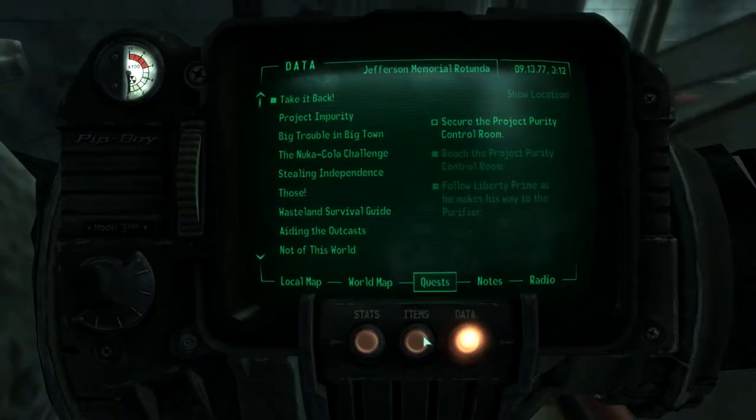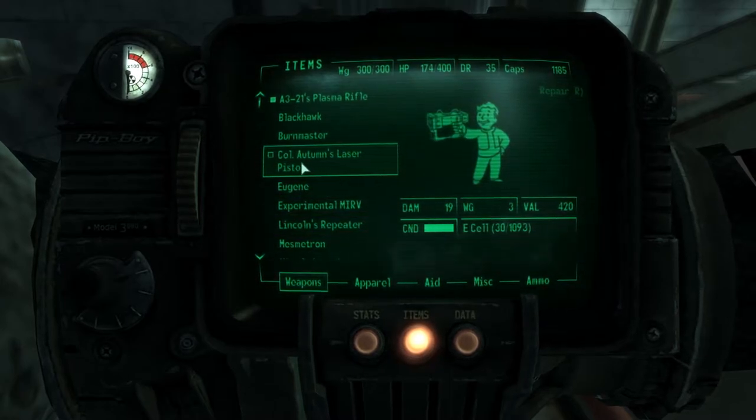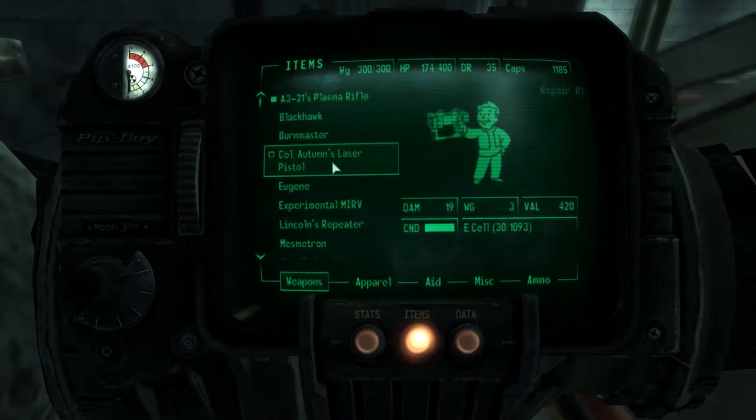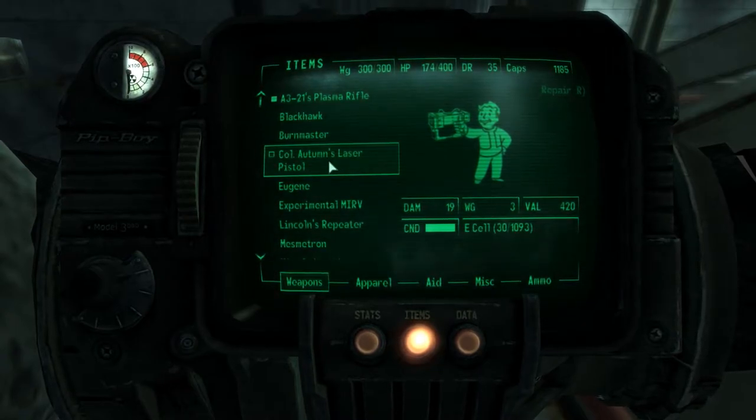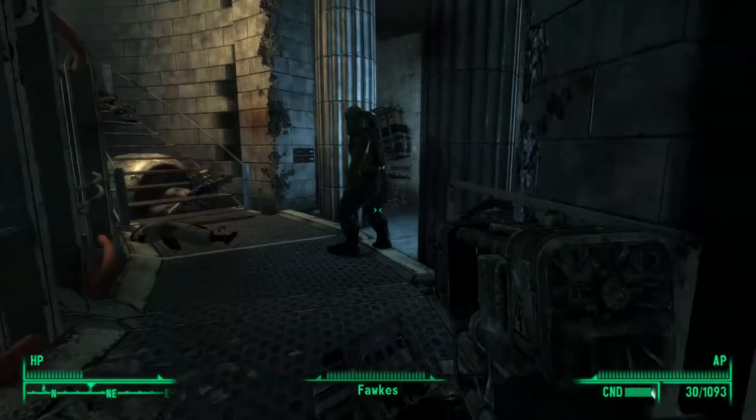We have his laser pistol now — Colonel Autumn's laser pistol. It does 19 damage at full condition, has a weight of 3, and a value of 420. It takes energy cells, and looks like any other laser pistol.